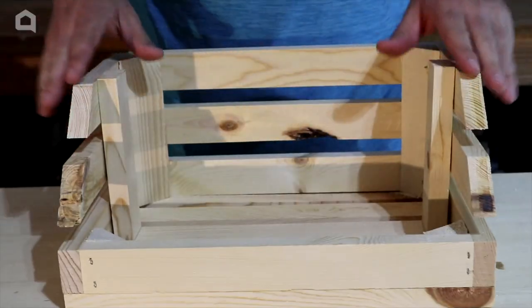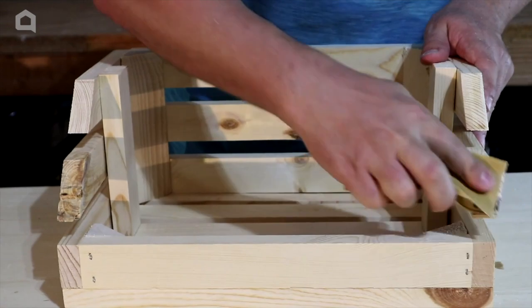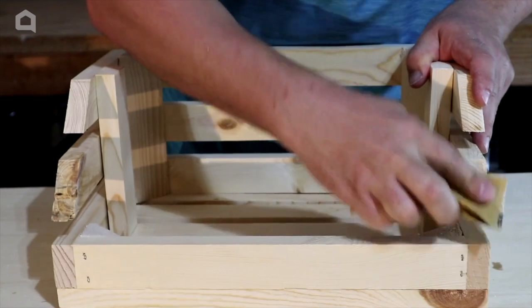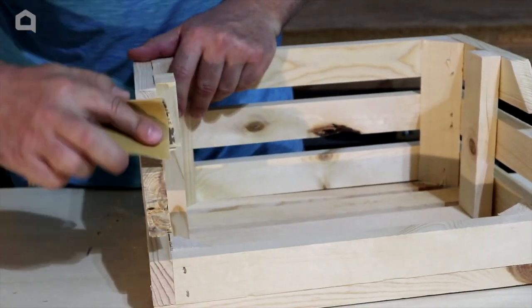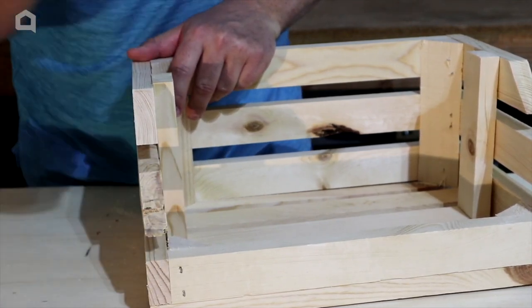I'm going to hit it with a little bit of sandpaper to get rid of any rough edges. I've got a little bit of a burn mark from my blade — we'll get rid of that. Then we'll go ahead and do the same thing with the same marks and the same cuts on the second crate, and then I'll show you where we're going to go from there.